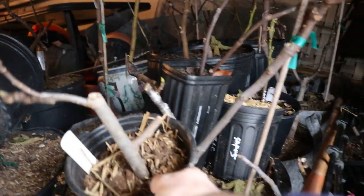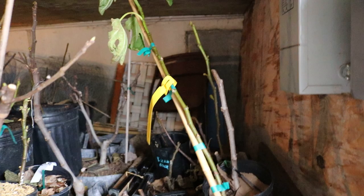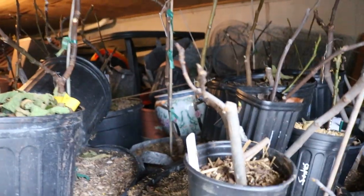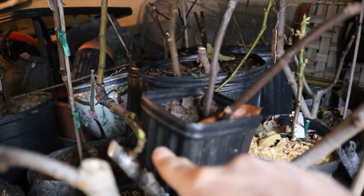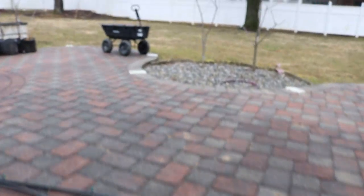We are going to bring out even the smaller pots as long as the tree is dormant. The Smith we had stuck in here is not dormant, so we're not going to bring that out until our last frost. Anything with leaves or budding growth means the tree is not dormant. In no circumstance should I let those sit out here and potentially get hit with a frost.